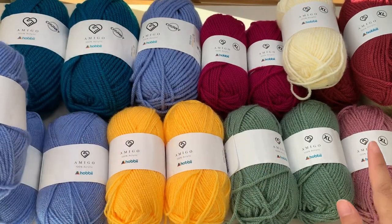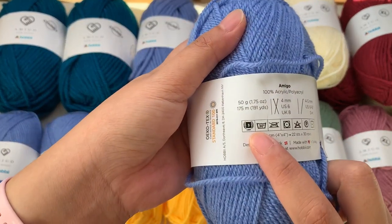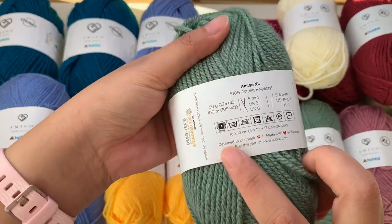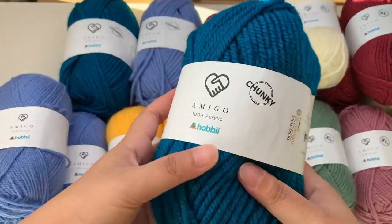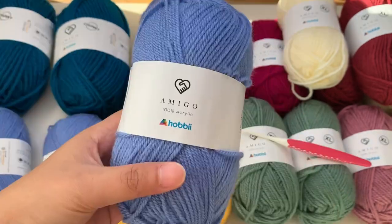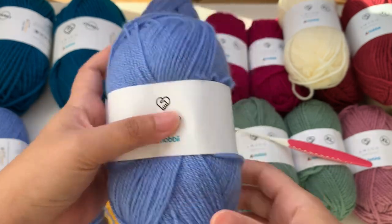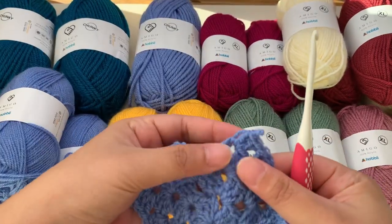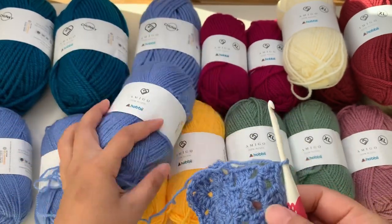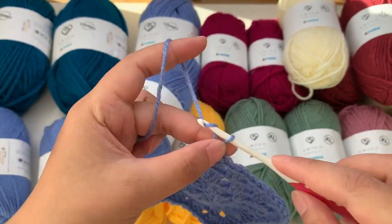For this tutorial I'm going to use Amigo yarn. Amigo yarn comes in different sizes: there's number three, which is the light worsted; Amigo XL, which is number four medium weight; and Amigo Chunky, which is the bulky weight yarn. Amigo is 100% acrylic yarn — it's light, soft, and very comfortable to work with. I'm going to try it here using the number three and a plastic hook, and it slides very well.